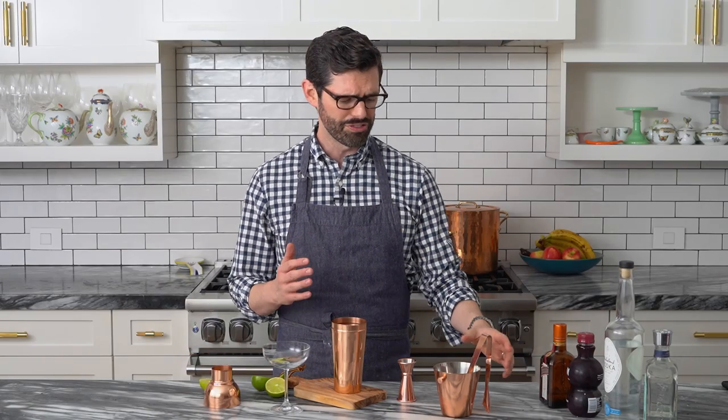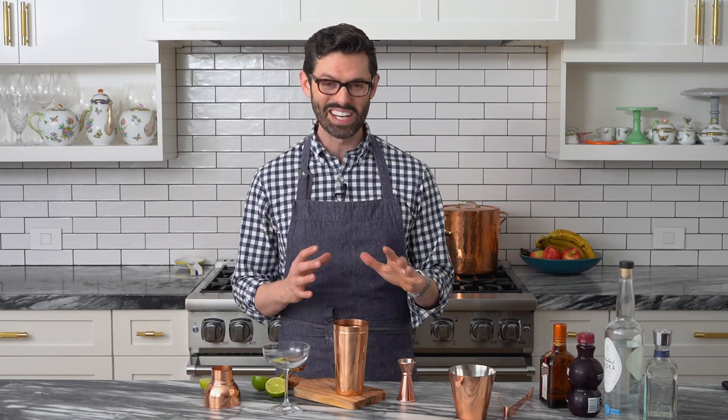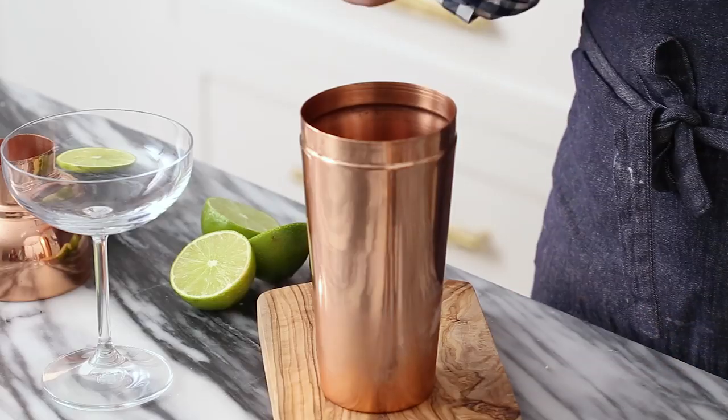For a classic pomegranate martini, we're gonna have a shaker filled with ice — just dump it right in. Adding ice to your cocktail makes it cold, but it also dilutes it to the proper amount, because believe it or not, having straight alcohol isn't always the most delicious thing. The water makes a big difference. Ask anyone that drinks whiskey and orders a water back.